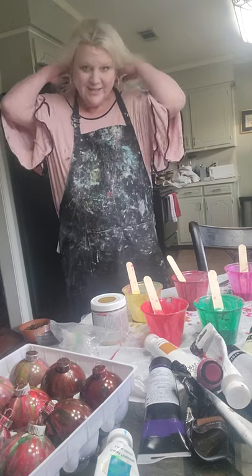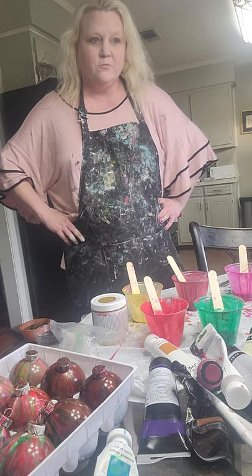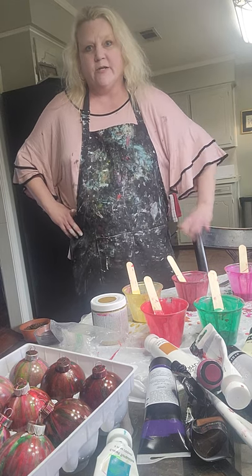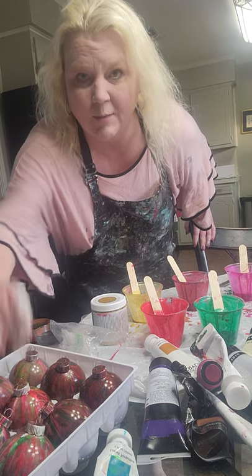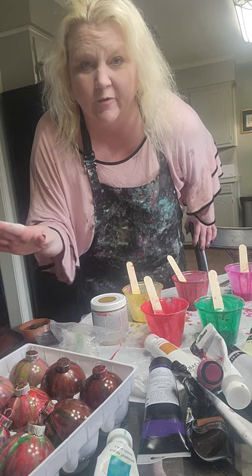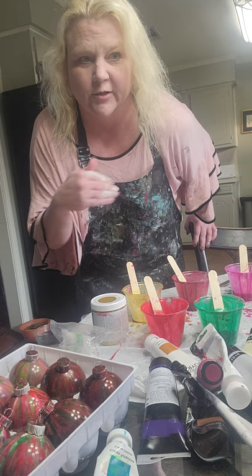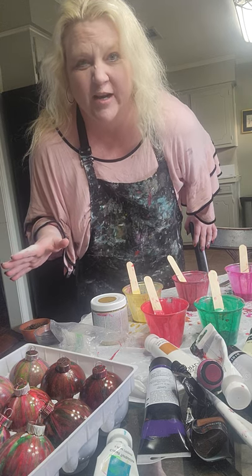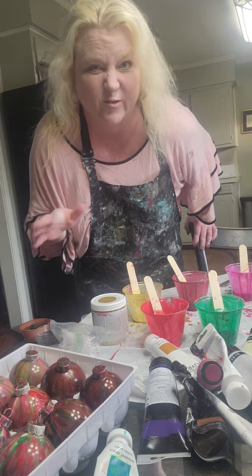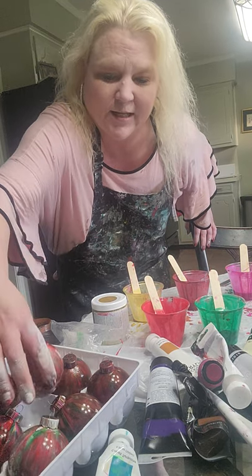Hi there everybody, it's Stacy Wells here from Stacy Wells Artistry. I'm back — I've been on a hiatus for some time taking care of things. Since it's Christmas time I decided to make a couple of videos on what I'm working on right now. I'm a mess as usual because I forbid myself from ever wearing a bra or makeup during work time — it's a no-bra, no-makeup work zone. My hair is sort of fixed because I had something to do earlier today.